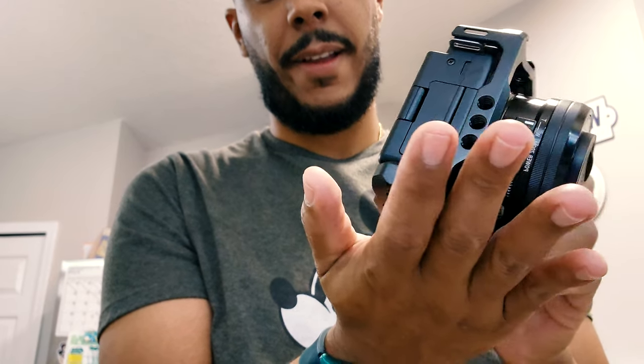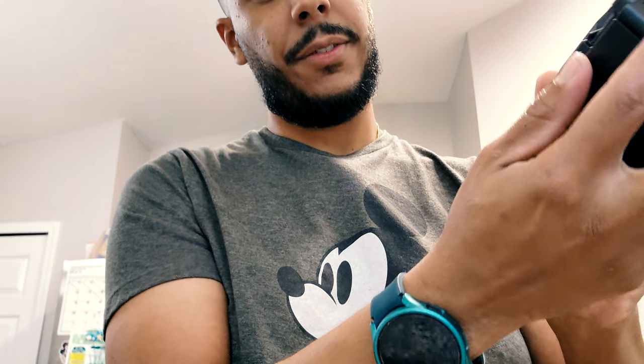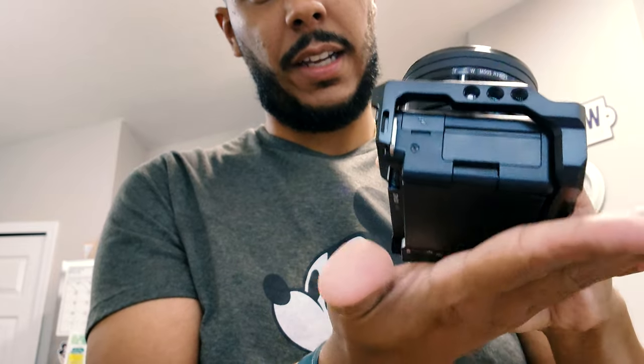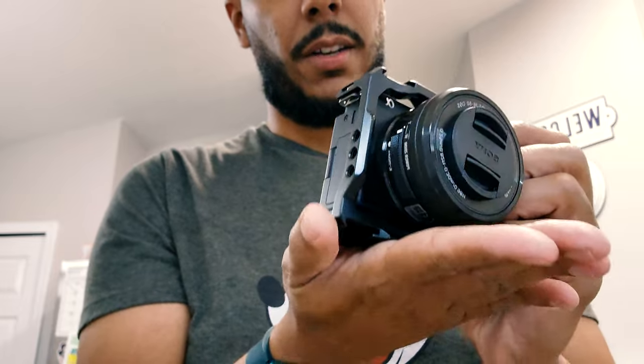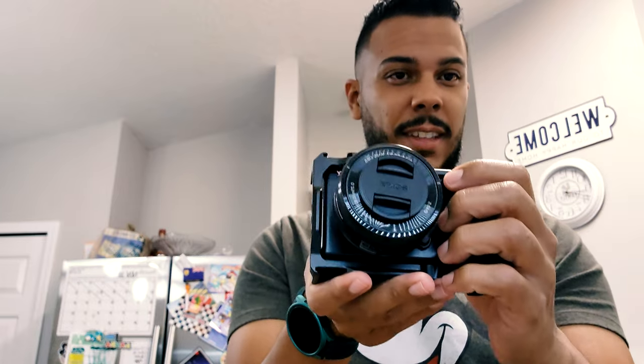I'm liking this — it also provides protection to the camera so you can lay it on the table and not scratch up the bottom if you're picky like that. The back top section is not protected, but the bottom corners are, so if you lay it down you should be good. The grip is nice — full hand, fingers wrap right around it. You can take photos, videos, whatever you want to do.